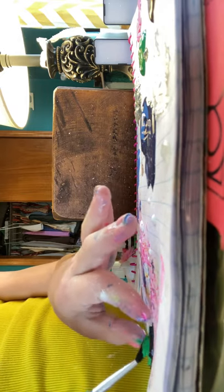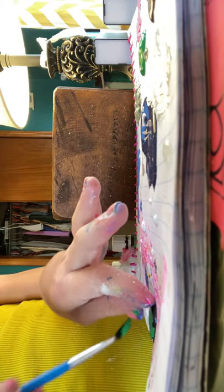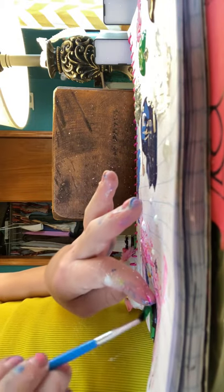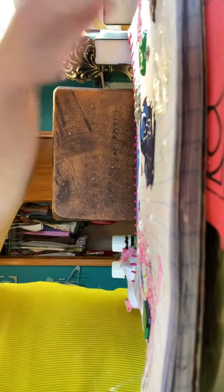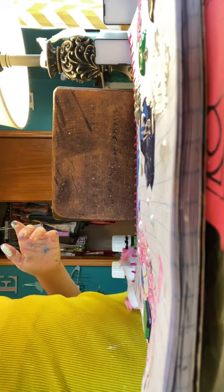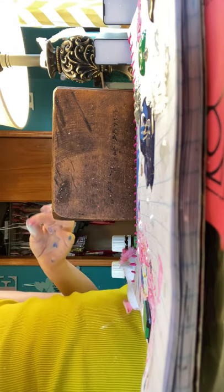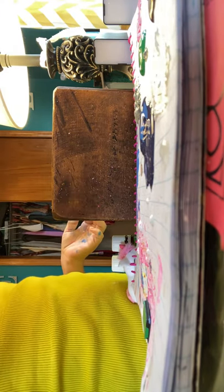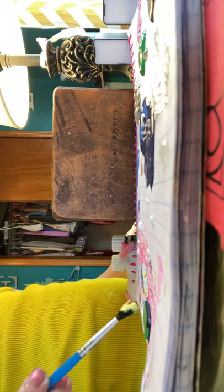Somebody liked one of my TikTok videos on the keyboard thing, but you guys really need to go check it out. I'm going to wash this off right here and then wipe it. Now I'm going to get my light yellow color and we're just going to do some polka dots.